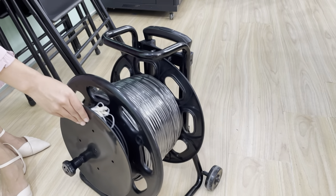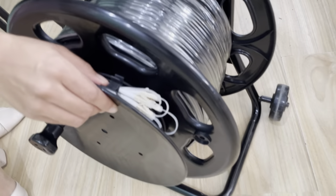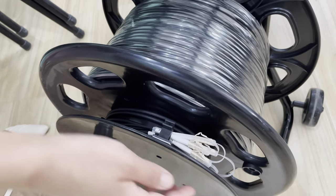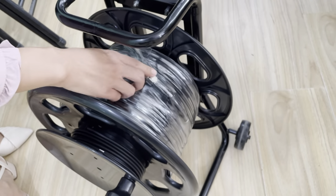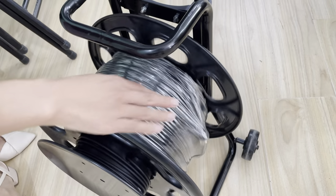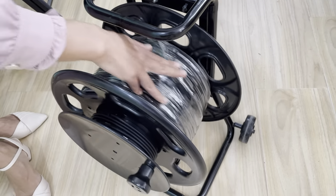Here you can see the LC connector, fastened by the cable clips. There are four pieces of LC connectors here. The ODC connector is fastened here as well, so the connectors are well protected at both places.